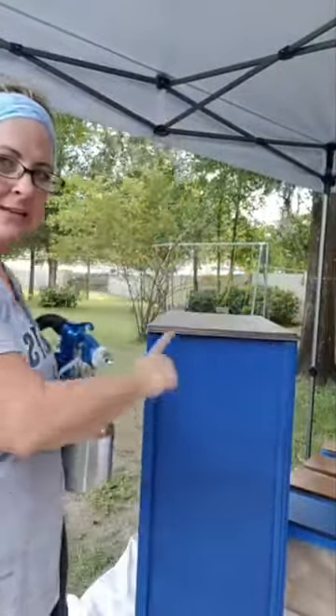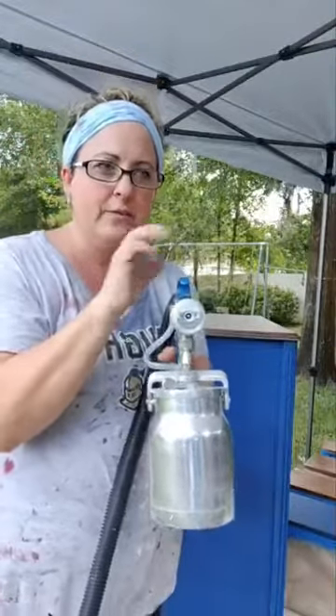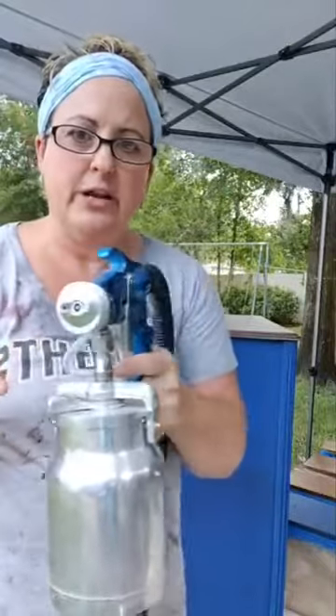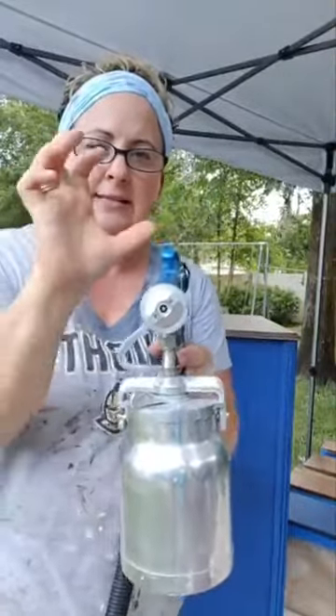My name is Mikella from Paint Fixation in the middle of Florida. Now, this is your nozzle and this is your needle. This determines the diameter of your nozzle opening. This controls which way your paint sprays: if you have your nozzle this way, you're going to move left to right; if you have it like this, you're going to go up and down; and if you have it like this, it's like a cone pattern.